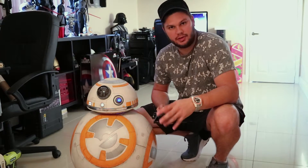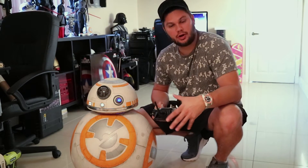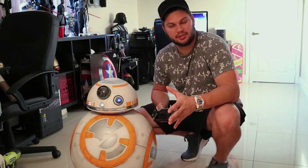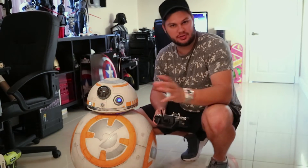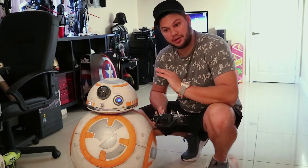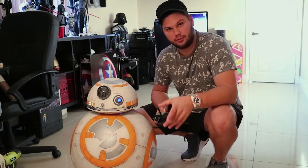I also have added some acceleration and deceleration values to the motor controller, so hopefully it should start up and slow down a little better to eliminate some of that wobble. I have noticed that when I tilt the head back or forward, because that changes the center of mass, there is quite a bit of wobble when I lean forward, so that's something I need to account for and adjust for in the future.